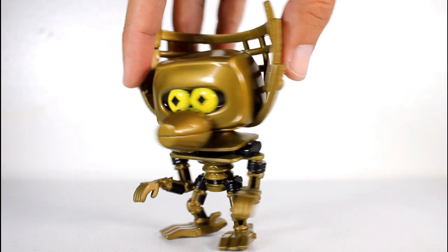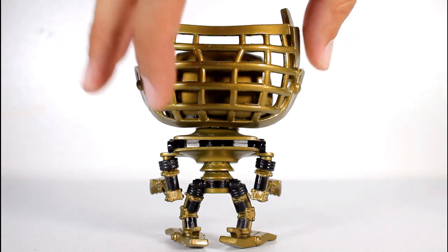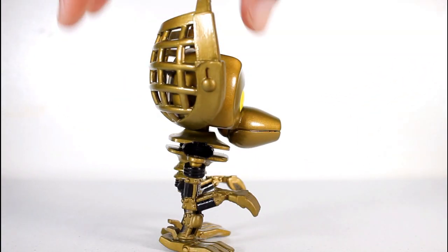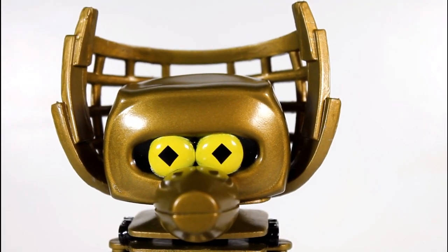Crow T. Robot is an interesting character to adapt into Pop form. I think both the main robots from MST3K present a bit of a challenge — so much so that they don't totally read like Pops, they just read like the characters.